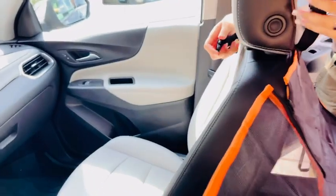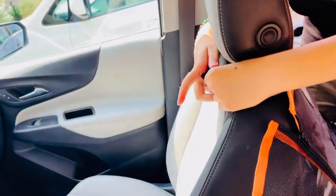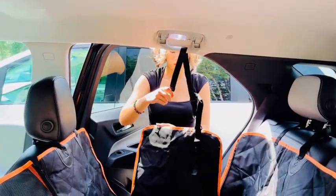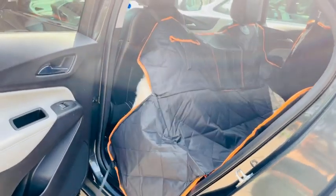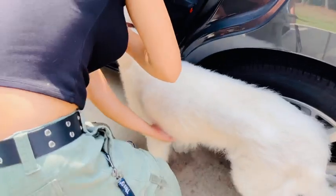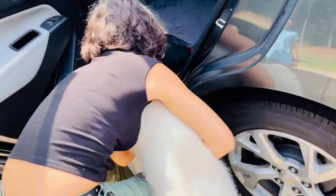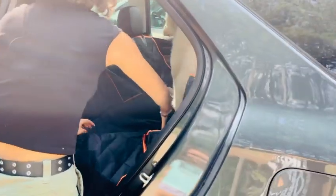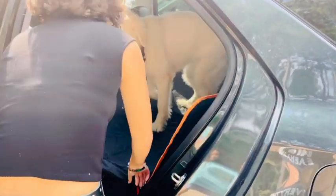She went with this car seat cover because she wanted her dog to stay in place — she didn't want her dog moving in and out and distracting her when she's driving. Be careful and make sure that you teach your dog how to get in here. She's just carrying and putting Sweetie on the seat so she gets familiar with it and how it works.